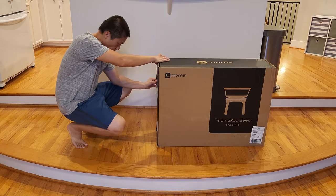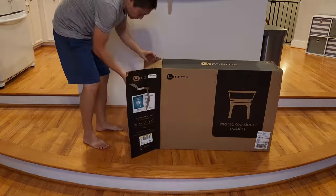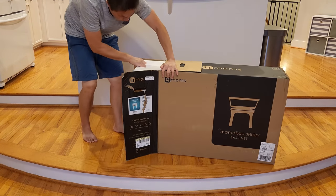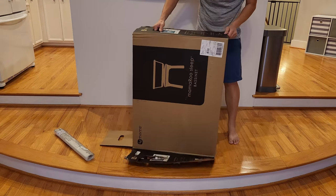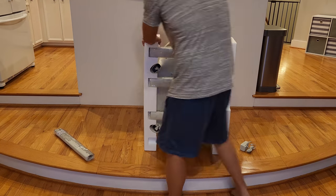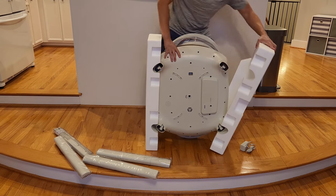Hello and welcome to New Parenting Training. More recently my wife gave birth to our second kid and we were in need of getting a bassinet — something that can help us soothe the baby and keep the baby sleeping longer during nighttime. So we came across this Mamarooo sleep bassinet, and today I'm going to review it, give you an idea of how to assemble it, how to use it, and what you can expect.